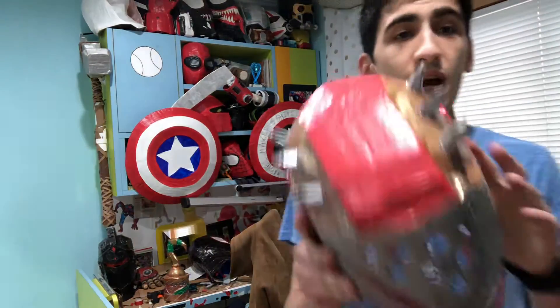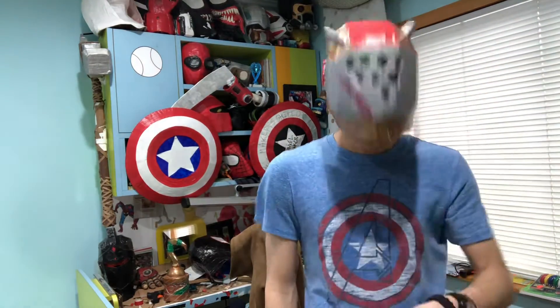So yeah, I decided to make it like this so I could make it go up, put it back down — up, down, up, down, up, down.